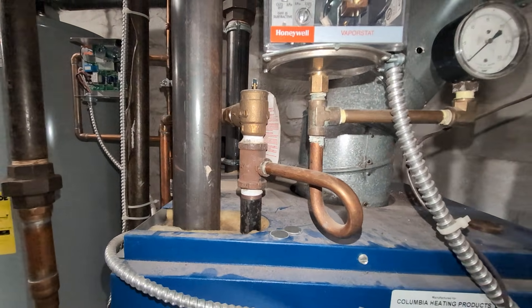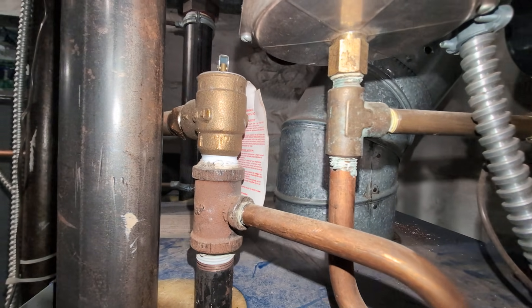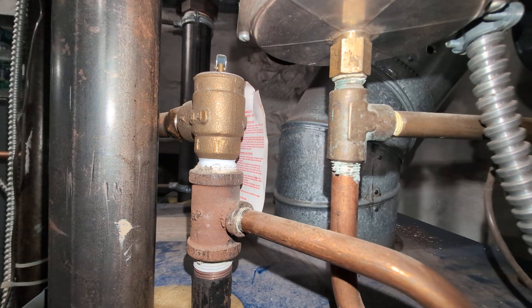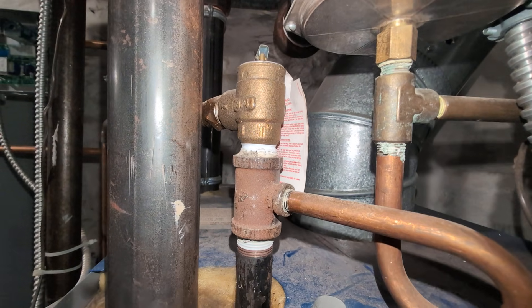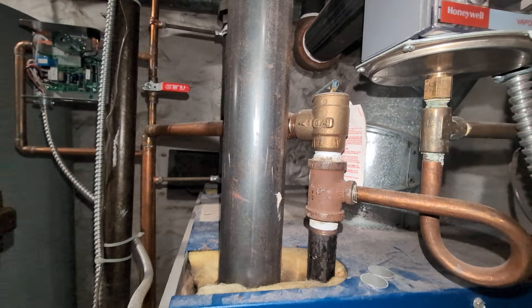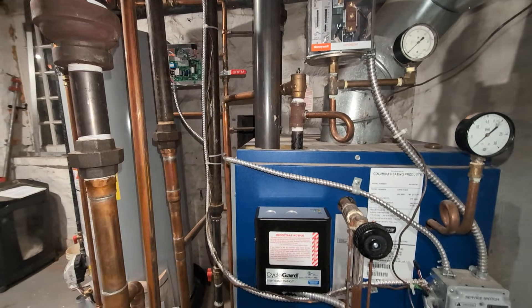There's our safety relief valve. On this one we did not use the disconnecting union like I've used in other videos. This has a regular sweat male adapter, so you need a torch to get that out. Sorry about that.